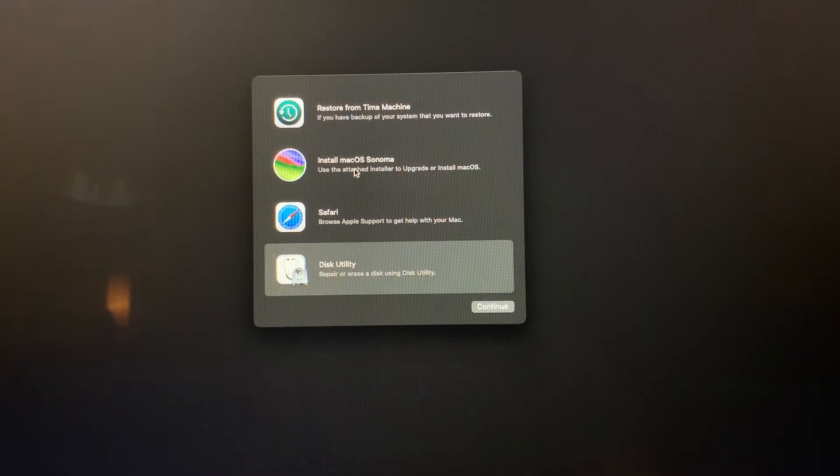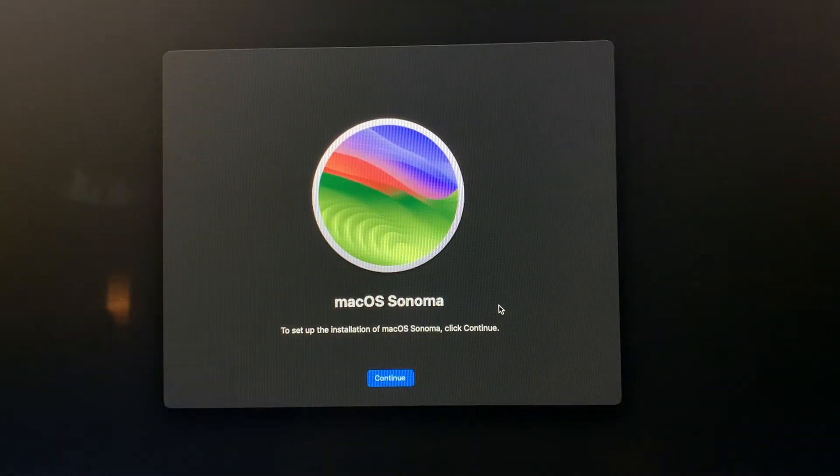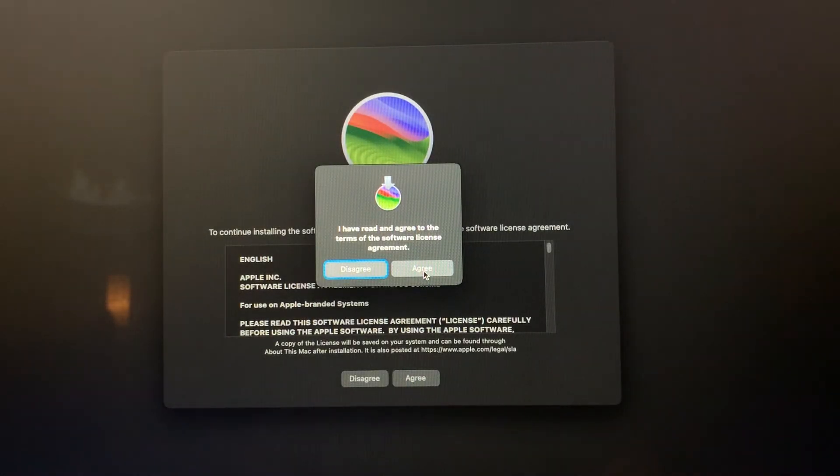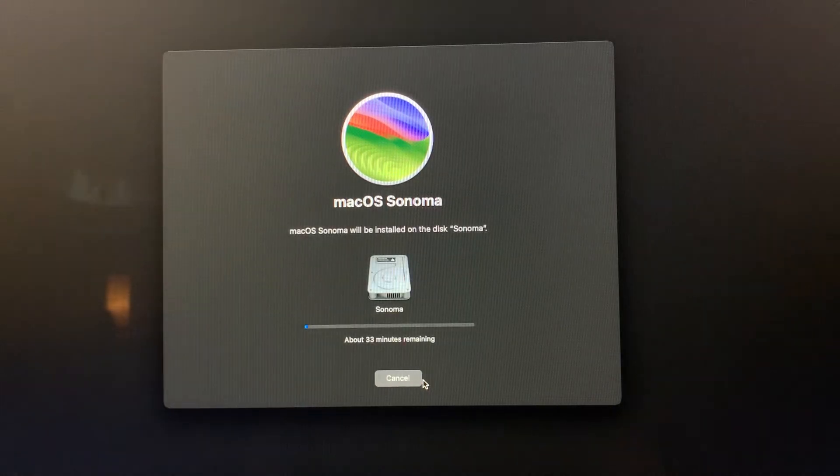Then go up here and install macOS Sonoma. You may experience a little bit of lag here because this computer was not designed to install Sonoma, so this process might be a little bit slow. Just power through it. Select the drive you want to install on — in this case we're going to use the one we just erased — Sonoma — and continue. Let this cook a little bit. It says 21 minutes; we'll continue with the next step.